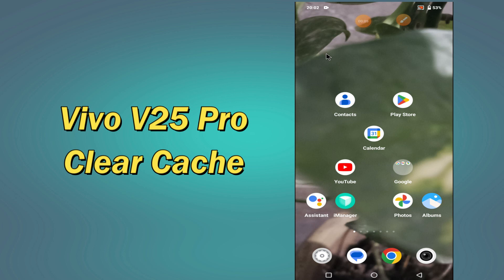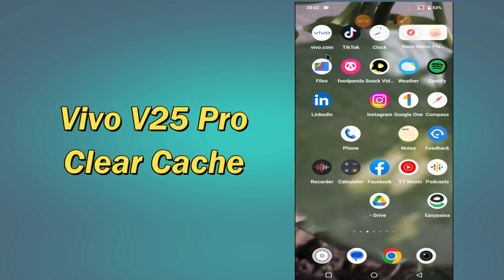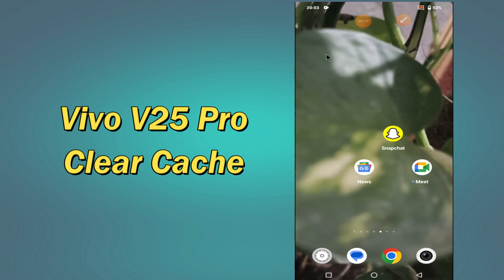In my today's video, I will be telling you how to clear cache in your device Vivo V25 Pro. So if you want to wipe or clear cache from your device Vivo V25 Pro, you have to follow a few steps which I will be sharing with you in my today's video.